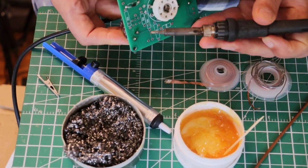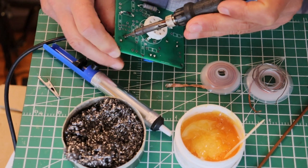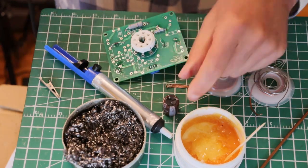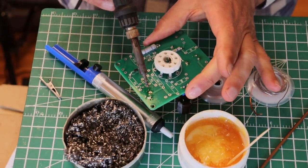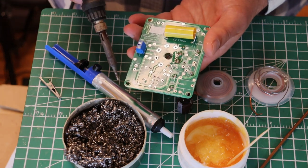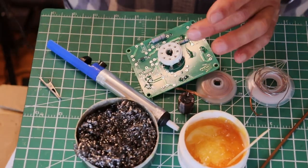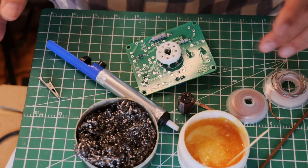I can heat up the pad and pull the component off - and we're off. We can probably straighten those leads and save this component. If it was a used component we would change it, and if we've really damaged it we should change it. Now you can take your wick and finish cleaning this up. When desoldering, be really careful not to put too much force on prying components off, or too much heat on the pads - you'll lift the pads and wreck the board.